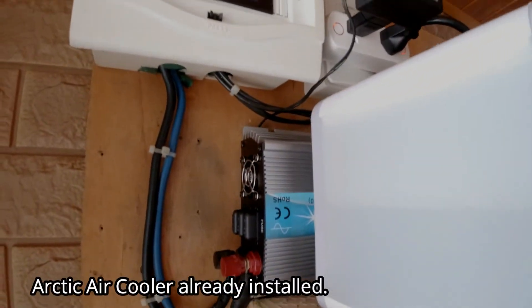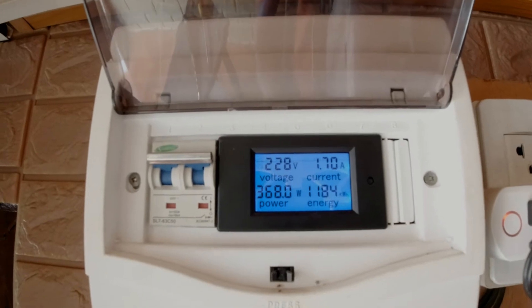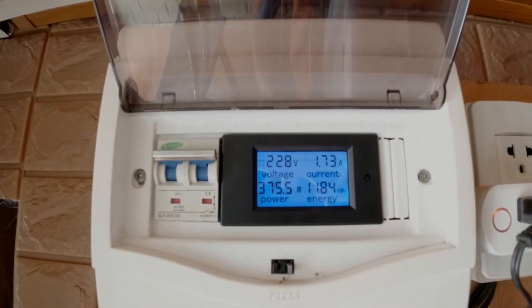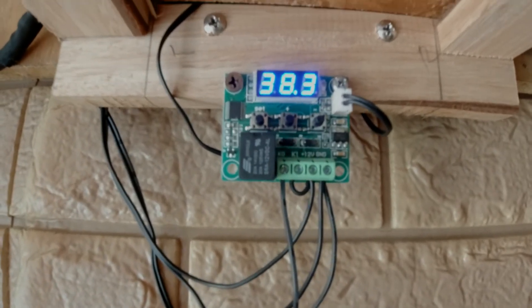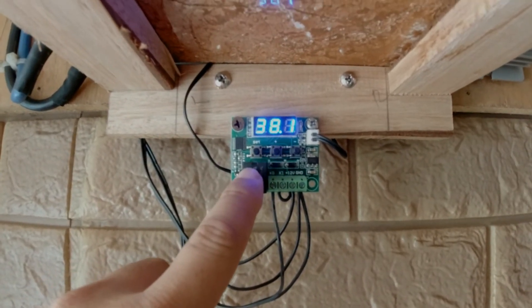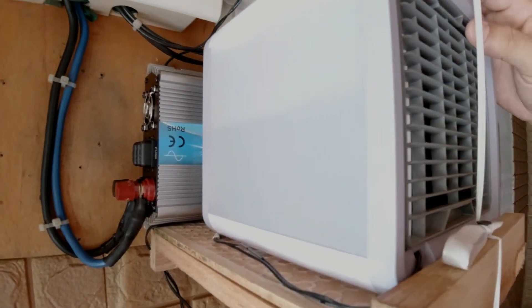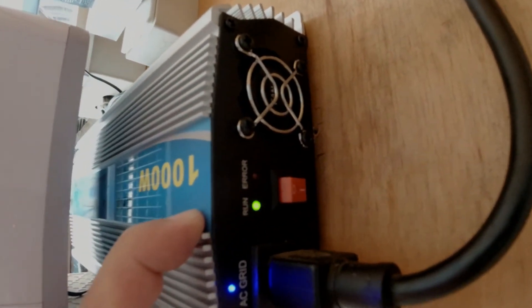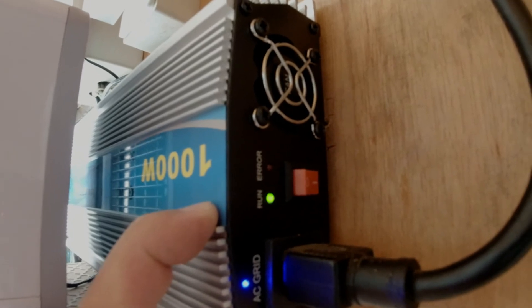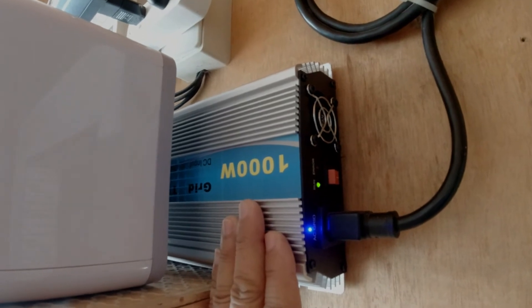The setup is now complete. Current is already at 1.7 amperes with 370 watts of output power. We have already installed the temperature sensor — this one kicks in at 39 degrees and would trigger the fan to run the air cooler. The running indicator is blinking green and it's running okay.